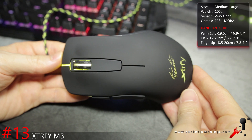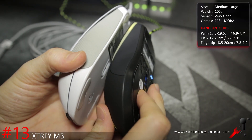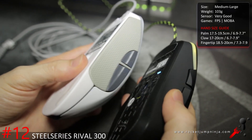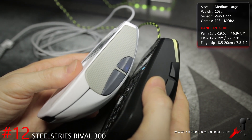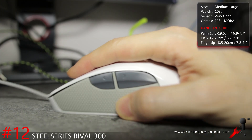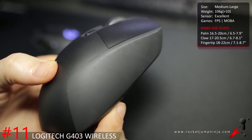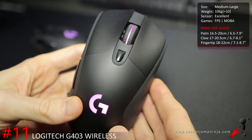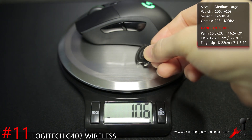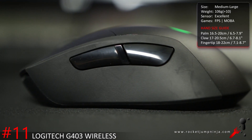The Xtrfy M3 and SteelSeries Rival 300 are mice so similar I had to put them next to each other. There are some slight differences which I explained in the Xtrfy M3 review. Otherwise they're medium to large mice, both weighing about 104 grams, everything fairly high quality including the 3310 optical — it just depends if you like the shape. I put the Rival 300 slightly ahead because I think the flatter sides are better. If you want a wireless mouse just for gaming, the G403 Wireless is the best around except for MMOs. Where it beats the G900 is the shape and buttons, and it's 106 grams. It has everything right, so if your hand is big enough and you don't mind the weight, this is a top recommendation.